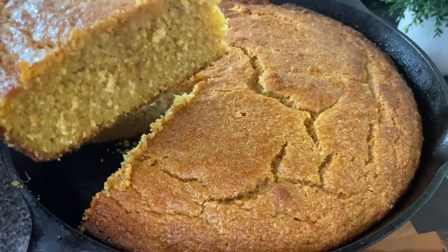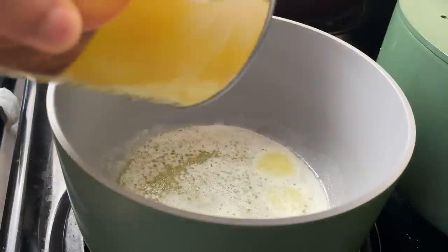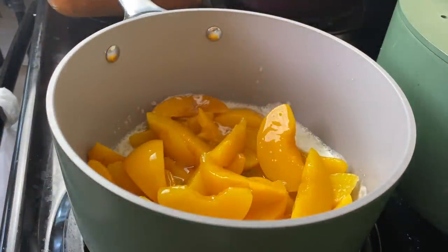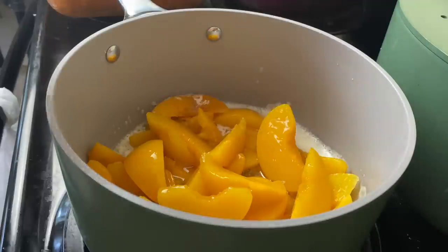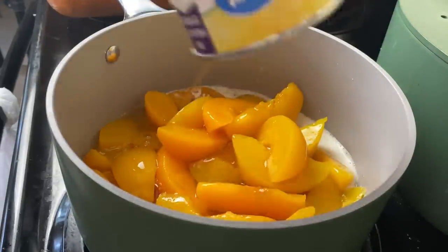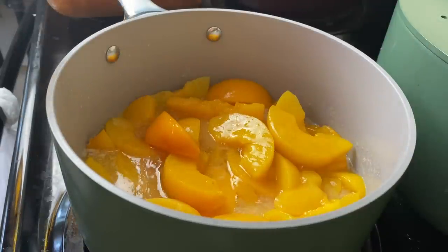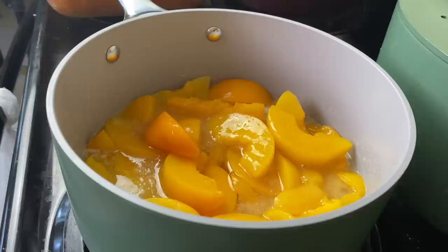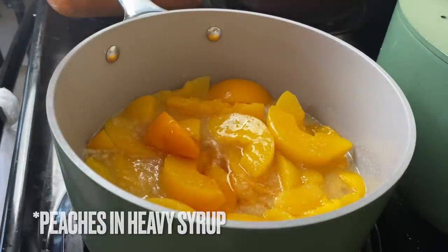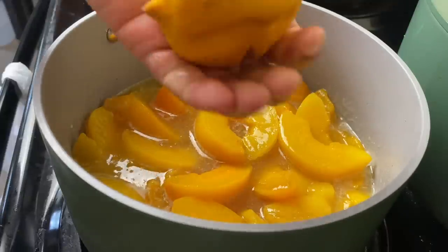If you don't want to use the bourbon glaze, just melt about two tablespoons of butter and wipe that on — nobody's gonna complain. Now for the peach cobbler, this is a biscuit-crust lovers' peach cobbler. I have a 30-ounce can of peaches — I drained half the juice — and a 15-ounce can with no juice drained. I went in with about four tablespoons of butter and some bourbon, but that's optional.